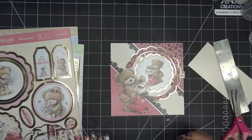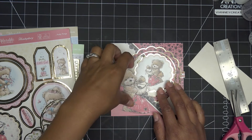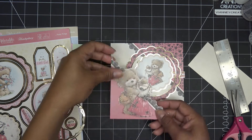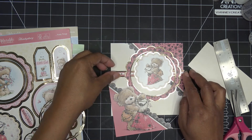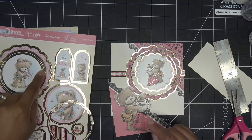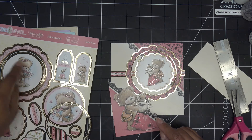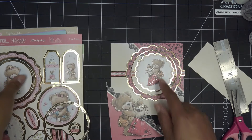I went ahead and took that apart. I kept this — maybe for something else. It was just a piece that was in between the two. So I have this guy, this guy, and this guy, and I kind of like the way that looks. If this is popped up you can see more of the little strip down there, but let's see how much I can get this up here. Also, this scallop is the same as this one — so if you want a different pattern you can probably switch it out, but it doesn't have a scallop on the inside, but that's okay.